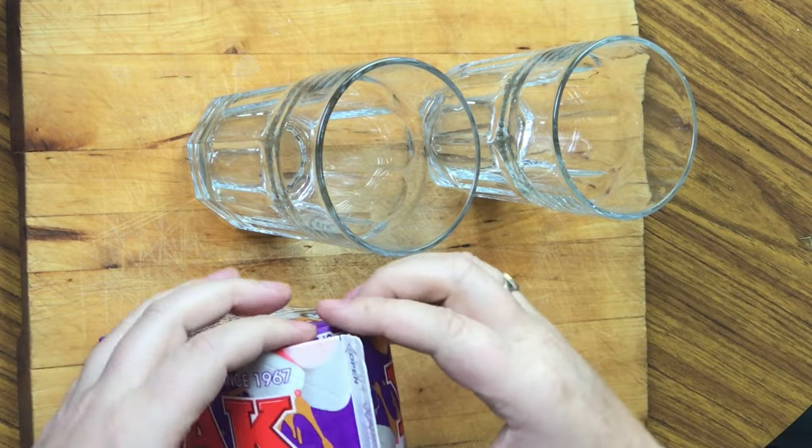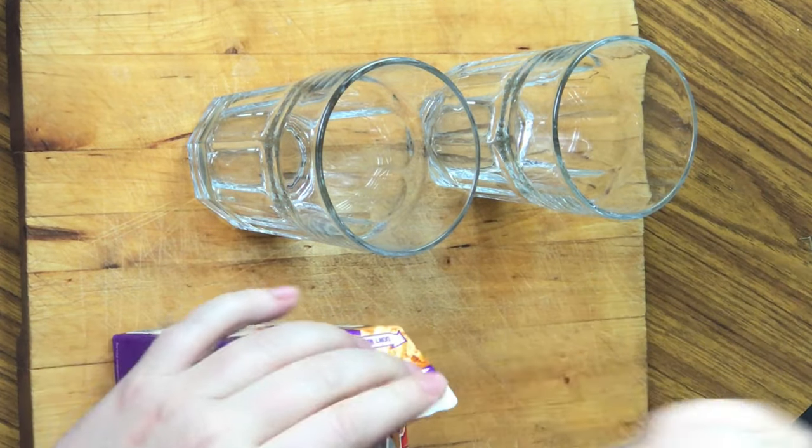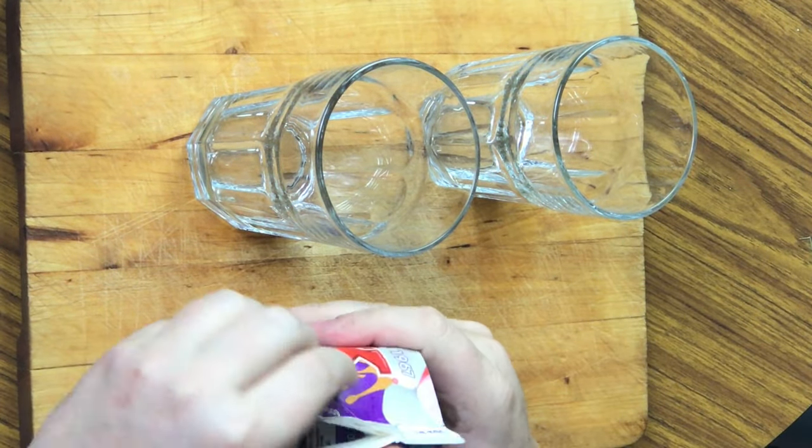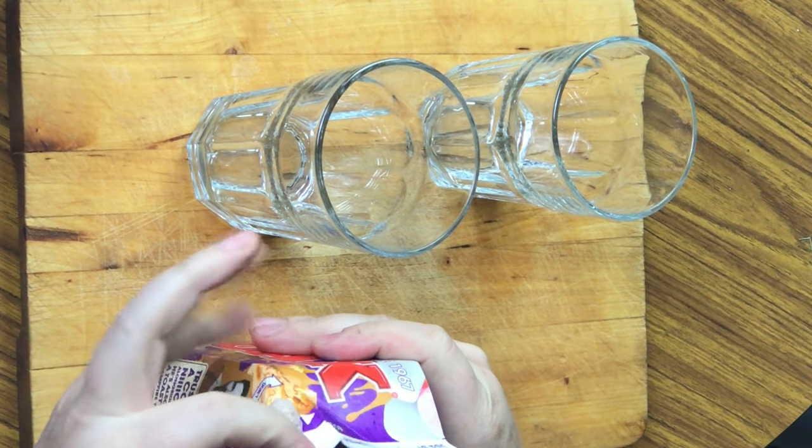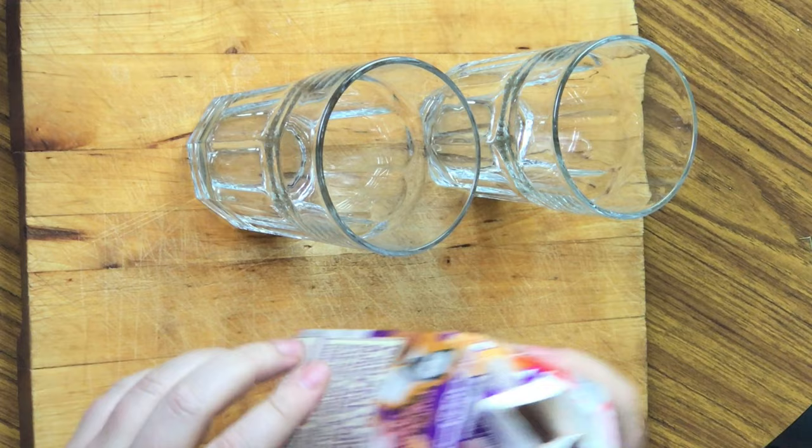I've got two glasses here — one for me, one for my off-sider. Let's give it a quick shakey shake. We'll open it — at the end it says 'open', I know that one. Whoa, a little bit of foam came out. Let's give it a pour.